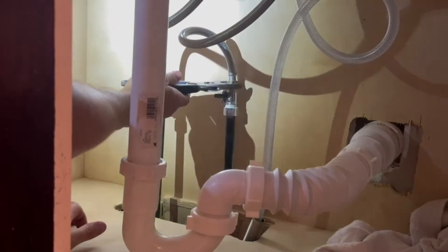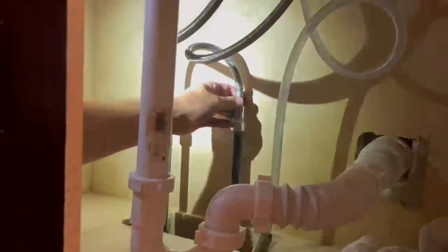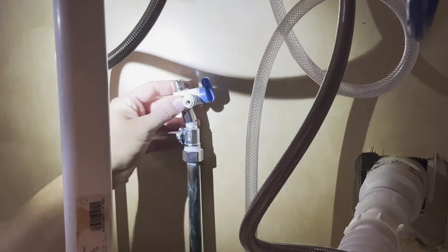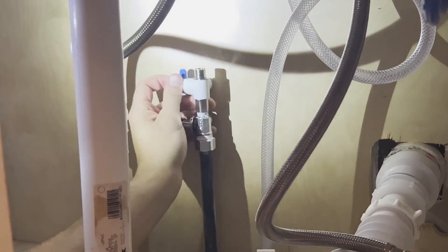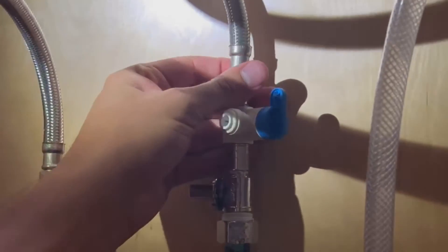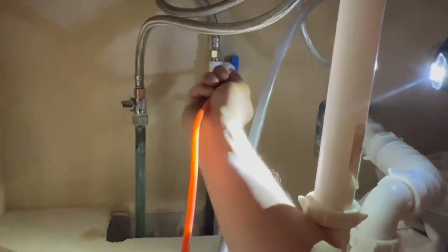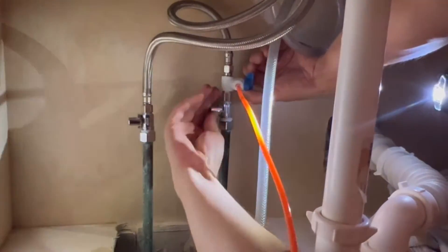The next step is to install the adapter valve on the cold water supply. Start by disconnecting the hose from the supply valve. Then install the adapter valve on the supply valve. Reconnect the riser hose to the adapter valve. Insert the quarter inch orange tube into the quick connect fitting on the adapter valve. Open the cold water supply valve and check for leaks.